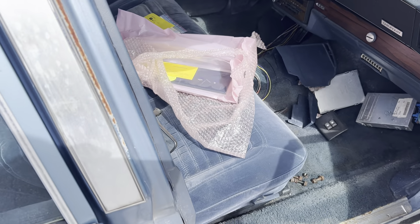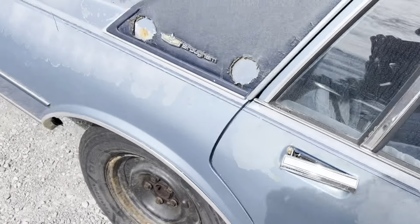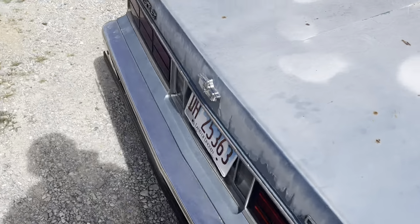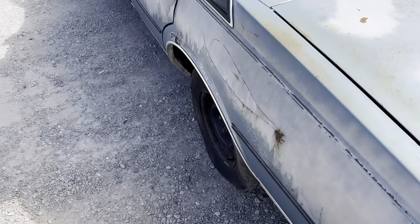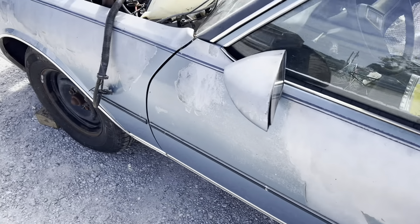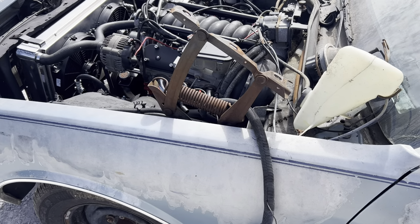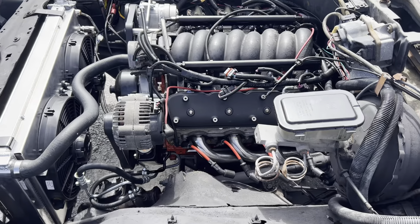We'll give y'all the next process on basically where we're going with it. I'm gonna give this a short video, this ain't gonna take too long, just to update y'all on it — letting y'all know where we stand. It'll be good from that point, other than that it's coming along, so we'll see.